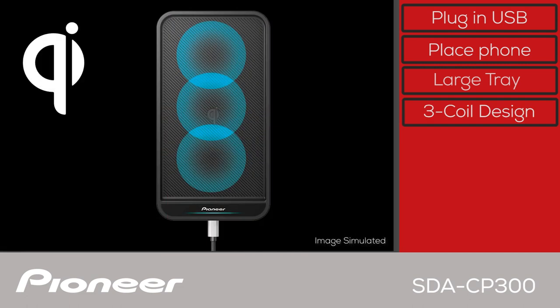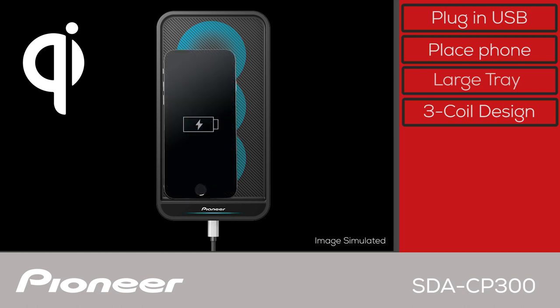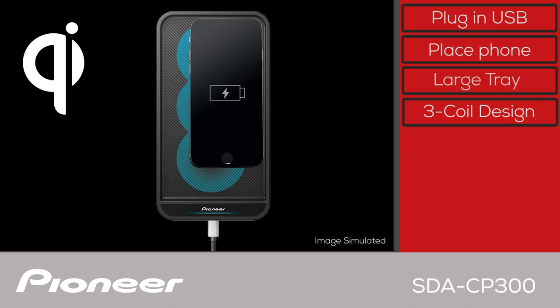The SDA CP300 charging tray employs a three coil induction charging design. This means you don't have to put your phone exactly in the middle of the tray in order to charge the phone — anywhere in the tray will do.